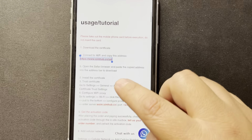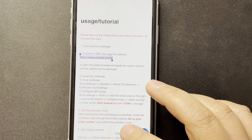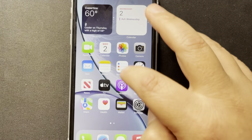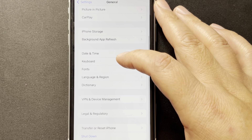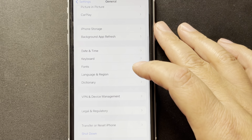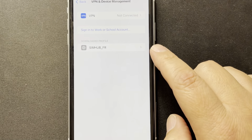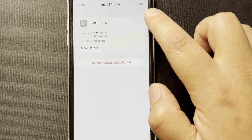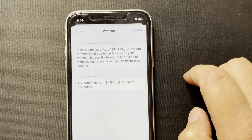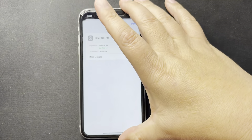Then we're going to install the certificate and trust it. That means we need to go back to Settings, scroll down, and go to VPN & Device Management. That is our certificate right there — 'Downloaded Profile.' I'm going to click on it, click Install, Install, then Install again on the bottom. Then I'm going to hit Done.